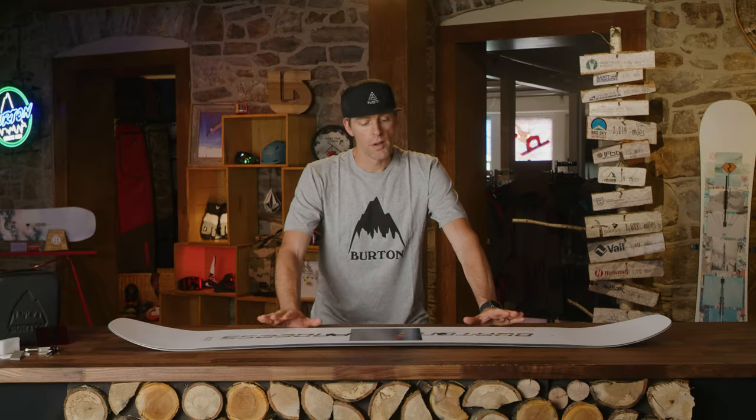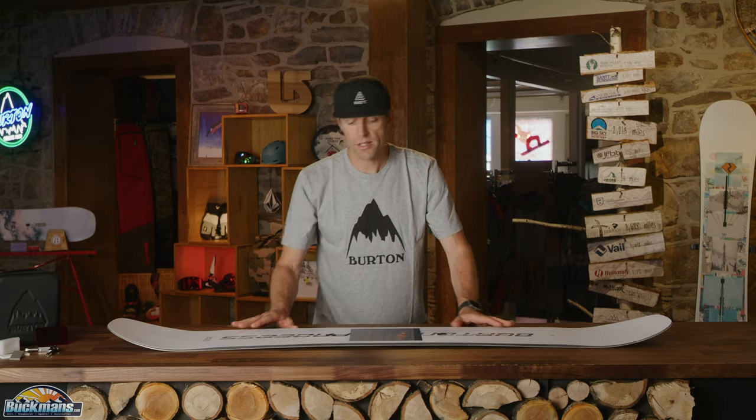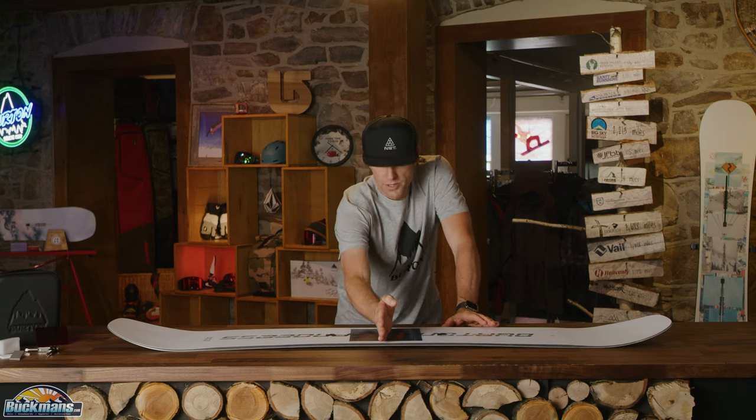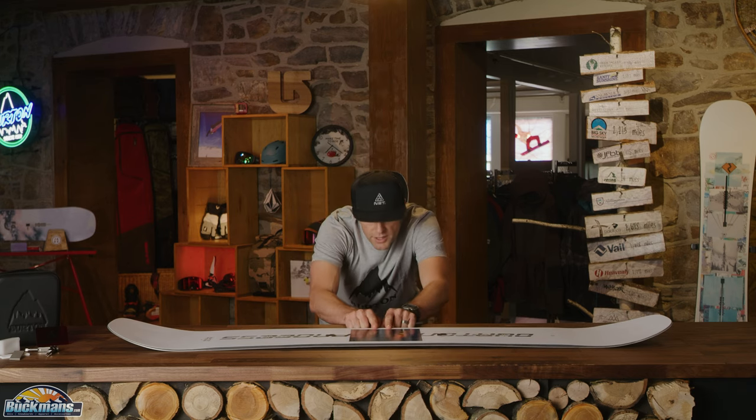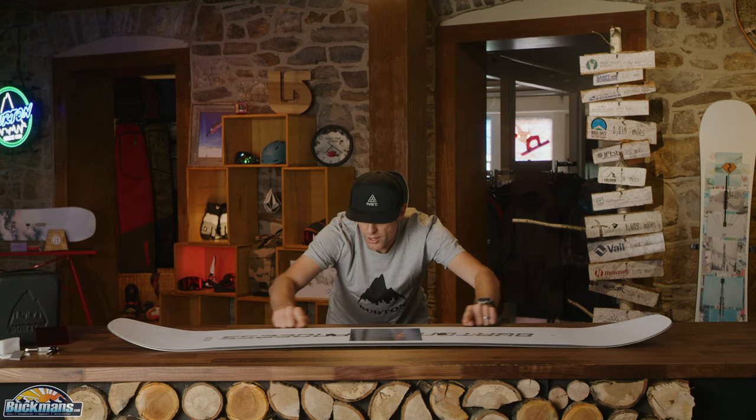Today we have the Burton Process, Burton's park specific twin tip. What's cool about the Burton Process is it has one of my favorite profiles, which is called Pure Pop. What that means is there's camber underneath the belly button — as you can see, it's a camber board — but under where the channel is here and under where your feet would be, it goes flat.